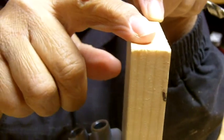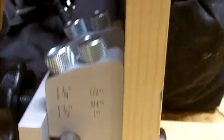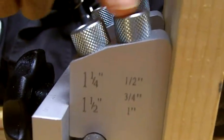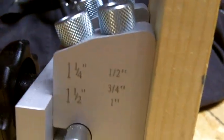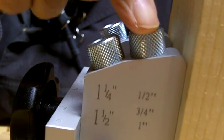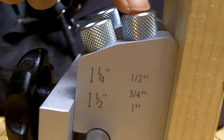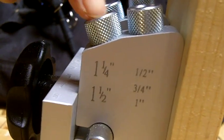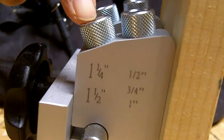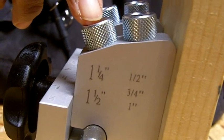Our stock here is three quarters inch in thickness, securely clamped into the jig. If you look here, you have two ports. On the side panel there's a series of numbers. The first port is for stock that's a half inch, three quarters inch, or one inch in thickness. The second port is for stock that's more than an inch — one and a quarter inch or one and a half inch.